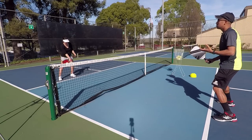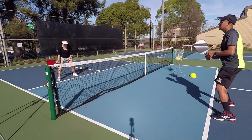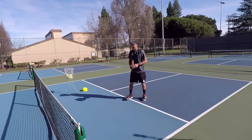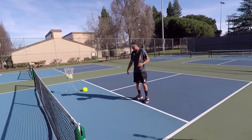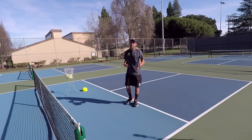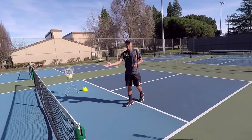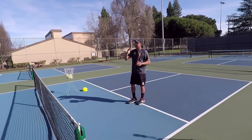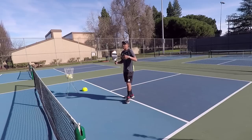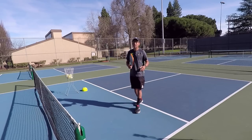So let me show you again. Usually what people do if they get some deep dinks — they're not going to catch it early, they're just going to let it fall right next to their feet. So instead of that, what we want to do is catch the ball in front and early, so that we can hit a very consistent and solid dink. So I have a visual for you guys, so let's get that set up and then we'll jump right in.